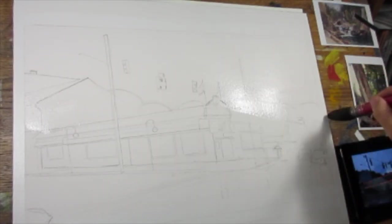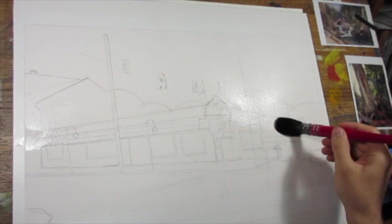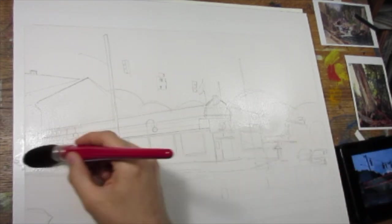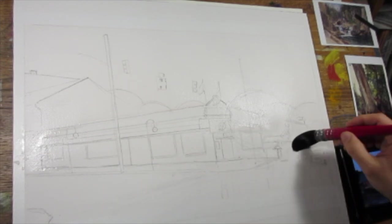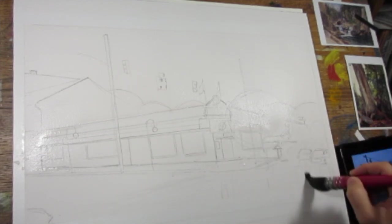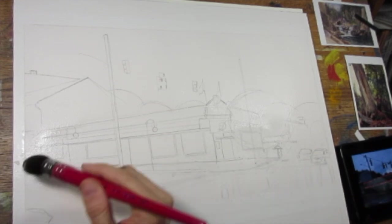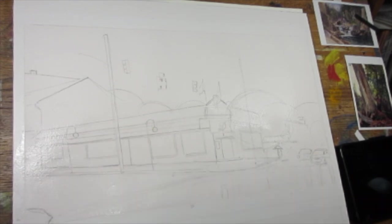I'm trying out these Alvaro Castanet mop brushes, which I've come to really like. I'm working 16 by 20 on an Arches cold press block, which I've taped off a margin. And I'm using the squirrel mop — this is the largest size that he sells, a number 10, and it's very large.